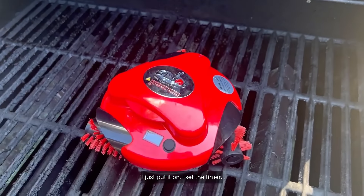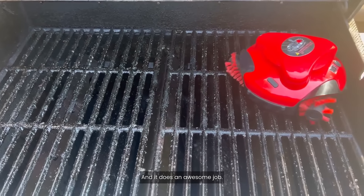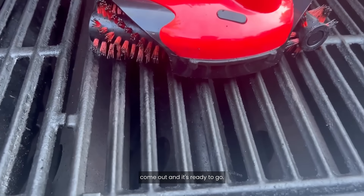I just put it on, set the timer, close the lid and it does the work — and it does an awesome job. I don't have to think about it. I can just set it on before I want to grill, come out, and it's ready to go.